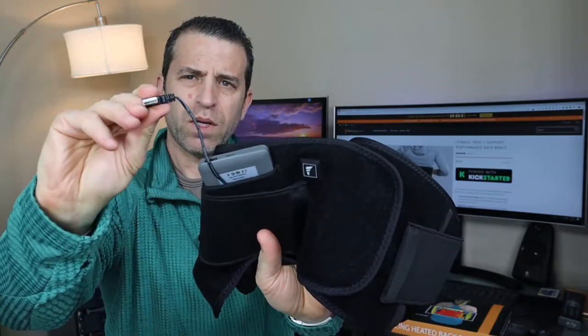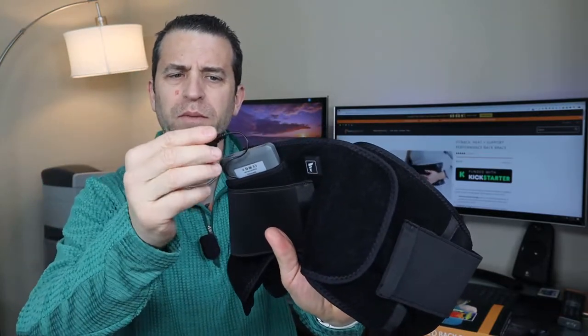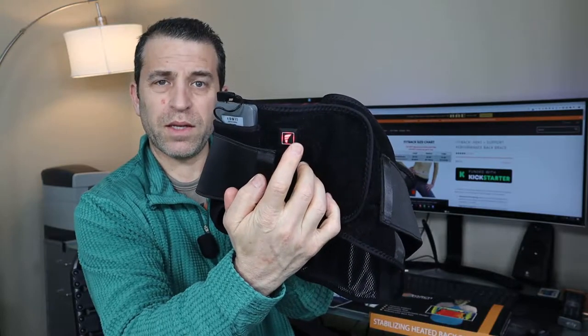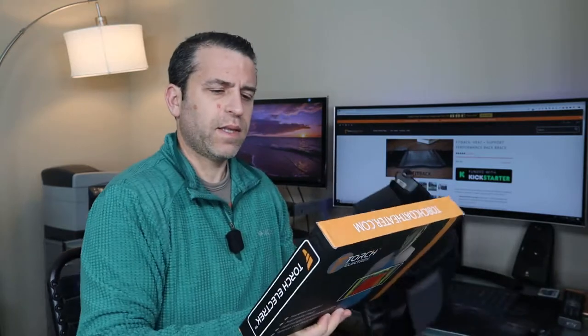Let me show you how it works and then I'll put it on so you can see how it looks on me. There's this button right here. First, you need to plug it in — I usually unplug it when I'm not using it, but you just plug in the USB connection and you'll see it actually lights up. To power it on, you press and hold the power button and it cycles through the different colors: red for highest heat, green for medium, and blue for low. The red is 120 to 135 degrees, medium is 110 to 120 degrees, and low is 100 to 110 degrees.